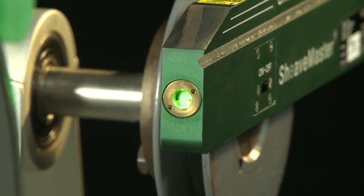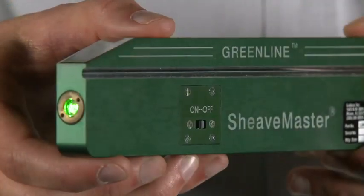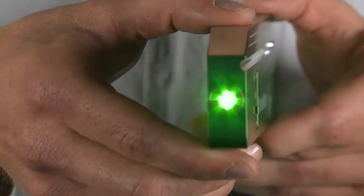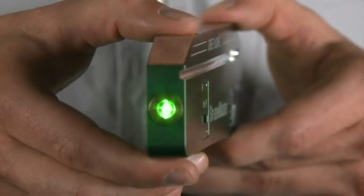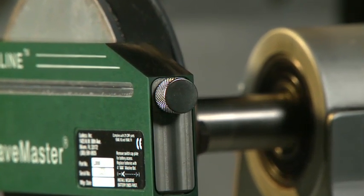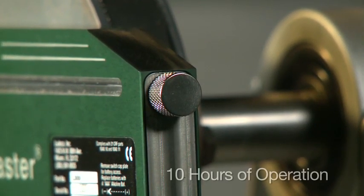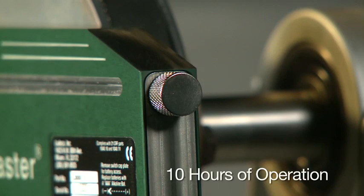The Sheavemaster Greenline features a visible Class II bright green laser beam for clear visibility in bright sunlight, ideal for outdoor applications. It is powered by four AAA batteries, located in the same battery compartment, giving you approximately 10 hours of operating time.